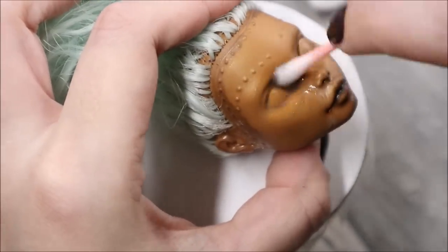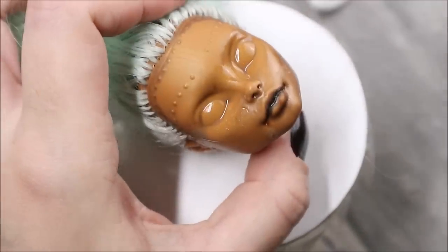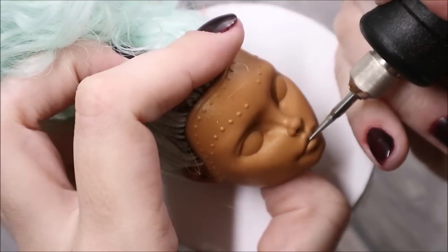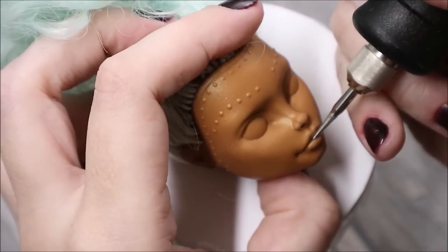I've never worked in this style before, and who knows, maybe it will suddenly became my best doll makeover. But first I need to remove everything I've done here before.